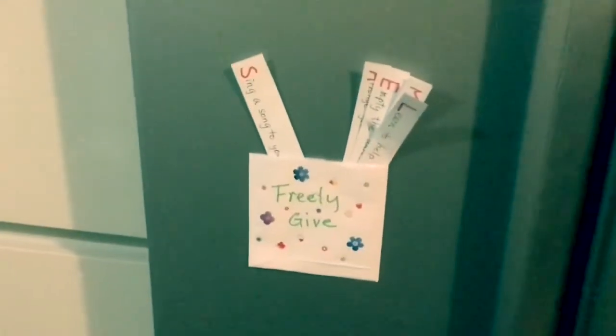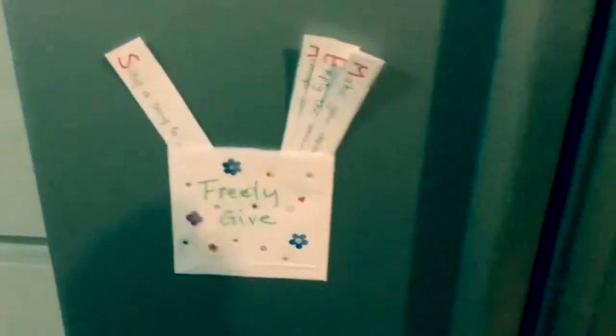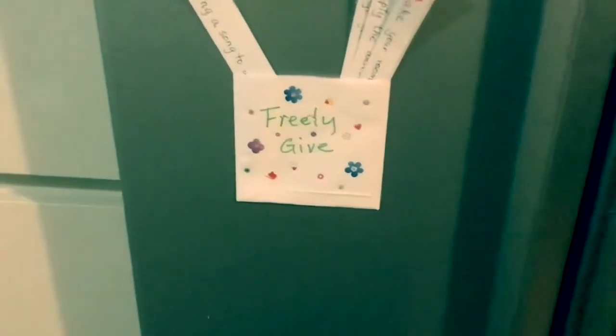Every week you take out one piece, and then you just try to do that thing for that week. Bye!